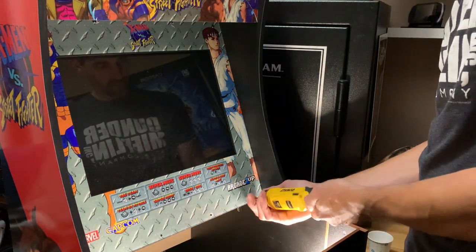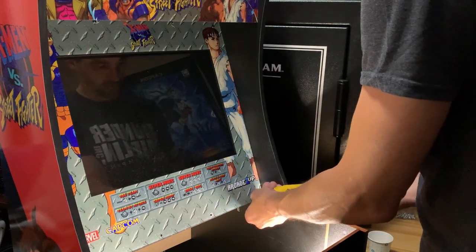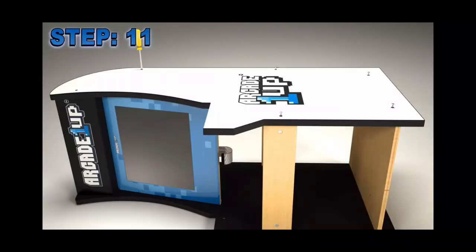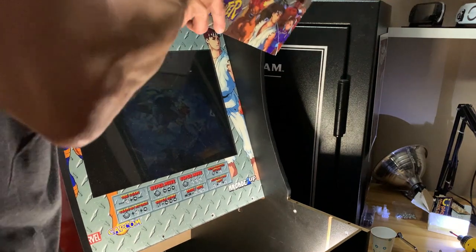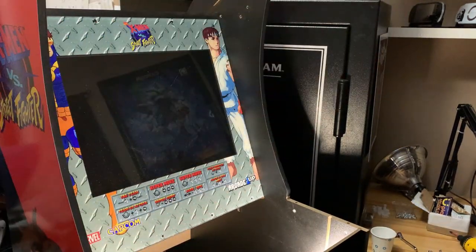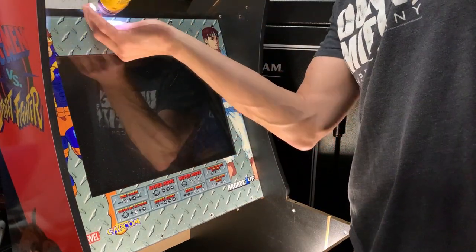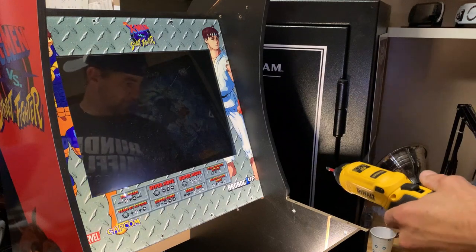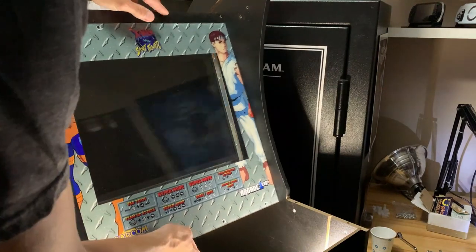To get that last row of screws out at the very top, you're going to have to take out the marquee and the speaker support panel as an assembly. To do that, take out the two screws that hold the marquee in place, and also take out the highlighted screws — that's going to allow you to spread the control panel apart and get everything out a lot easier. With all that out of the way, we can easily get to those top four screws that hold the bezel in place, then take it off the machine and set it to the side.